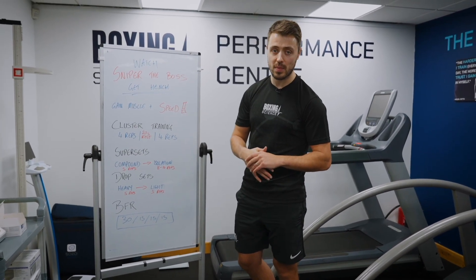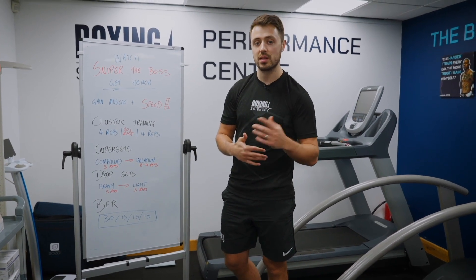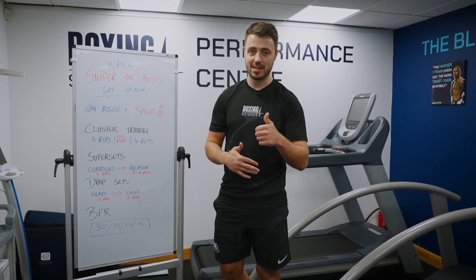If you've got any questions about any of the methods that we've used today, please hit a question in the comment box below, or you can send me an email at dannywilson@BoxingScience.co.uk. Cheers guys, see you on the next video.